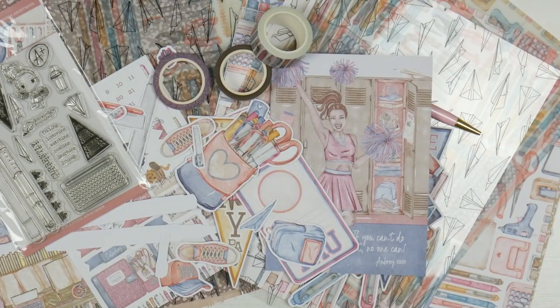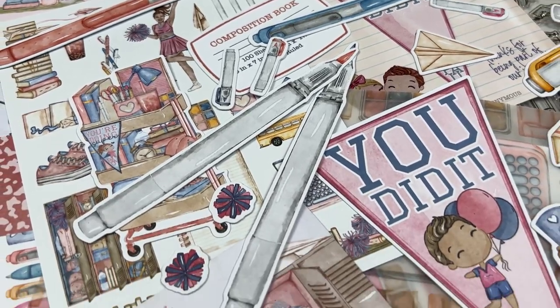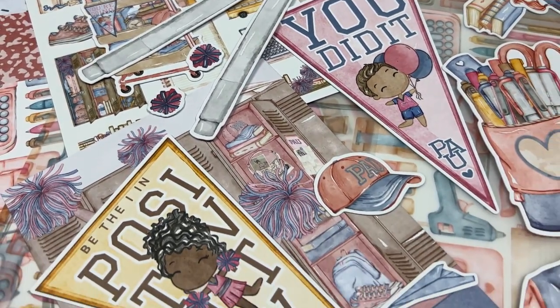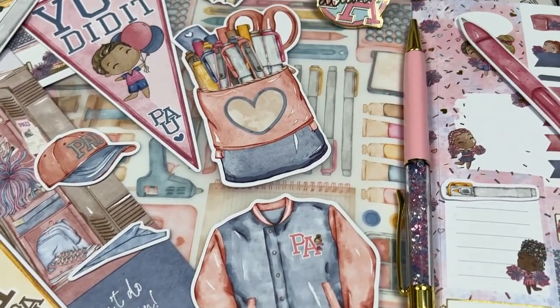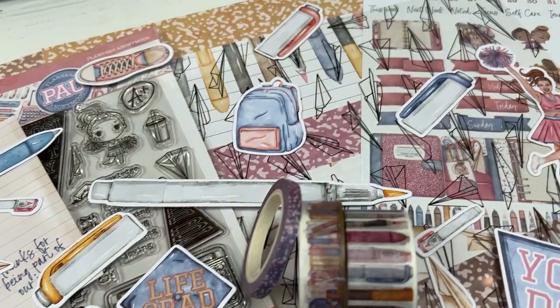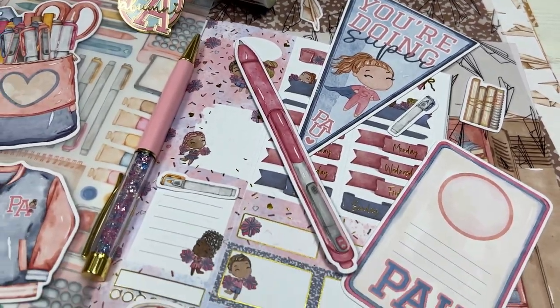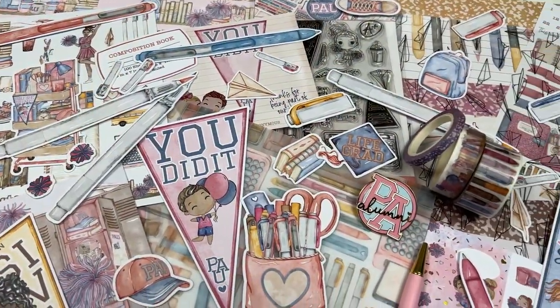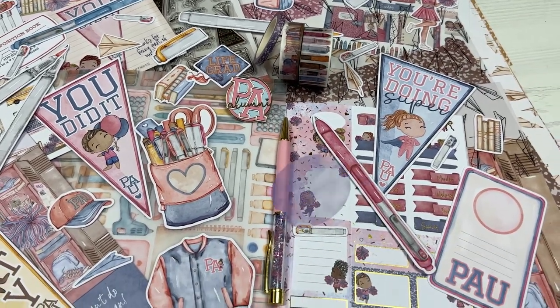If you did enjoy this one, please give it a big old thumbs up. Don't forget to subscribe to my channel where there's lots more Planners Anonymous goodness — unboxings, projects, weekly decos with every kit that's ever been released. Yes, I've been a fan for that long, and I will continue to be a fan for a very much longer time if they keep bringing out beautiful kits like this. I hope you guys have an absolutely awesome rest of your day, and I will catch you again in my next video. Sending lots of huggles. Bye!